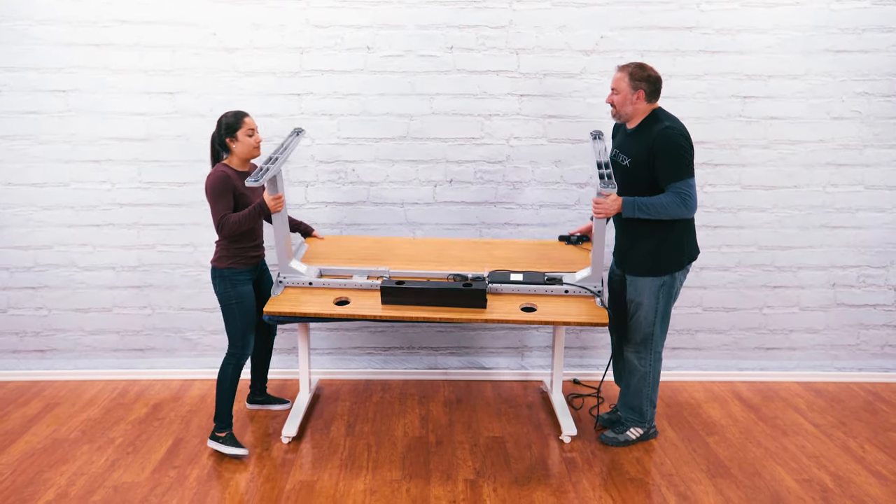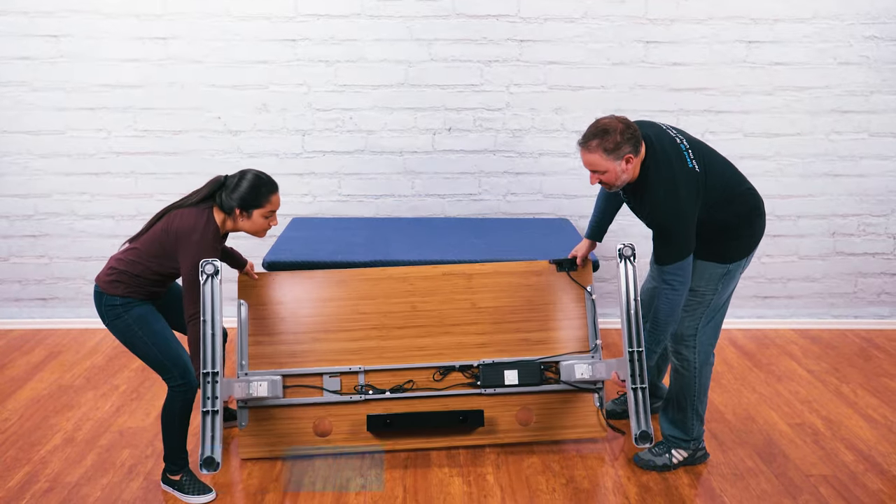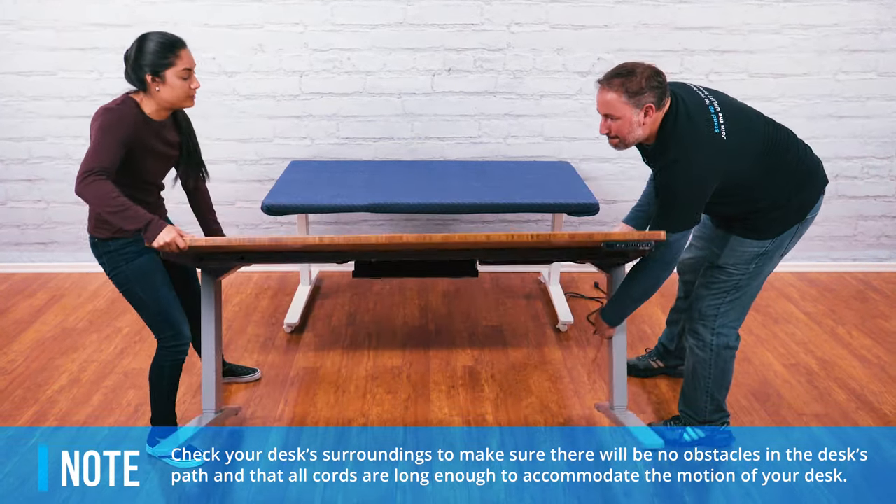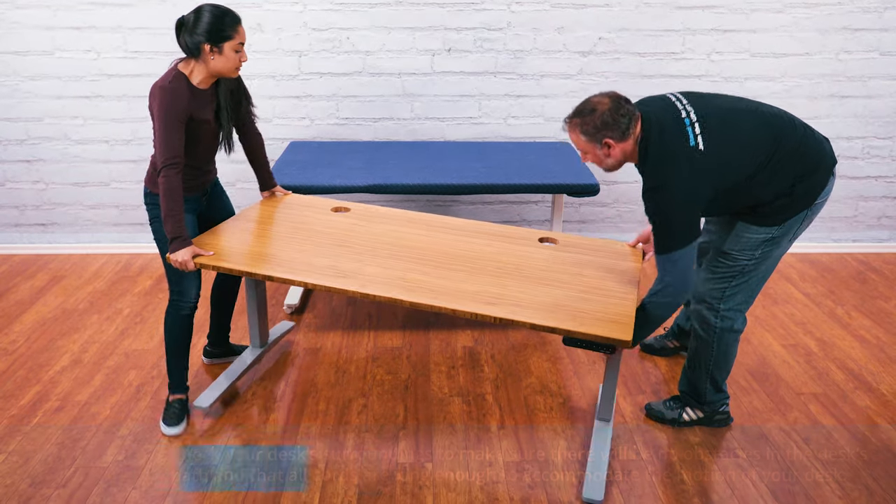With a friend's help, carefully flip the desk over while supporting both the frame and desktop. If your desk is not level, you can adjust the leveling studs or casters as needed.